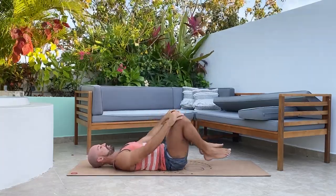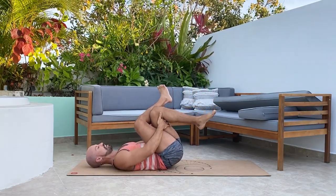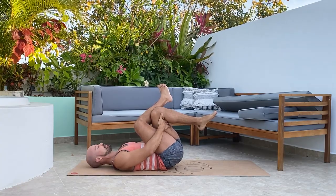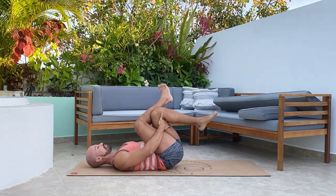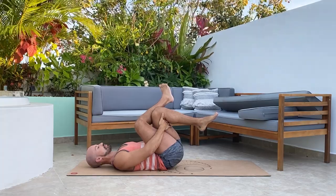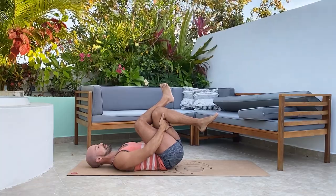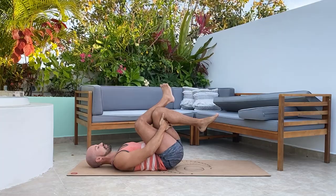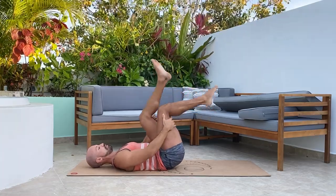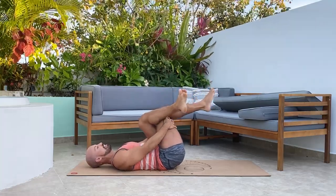Now cross the right knee over the left and hook the hands behind the left knee, pulling the knees into the chest to stretch out the right side of the hip. Go ahead and swap — left over right, hooking behind the thighs and breathing.